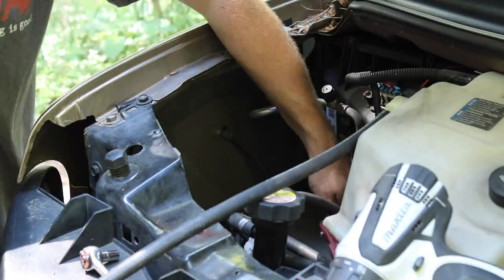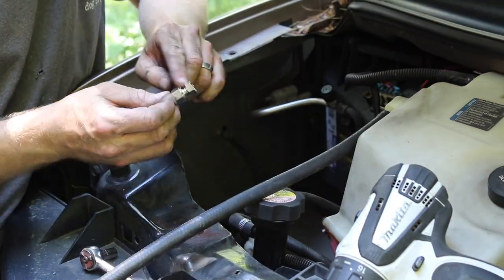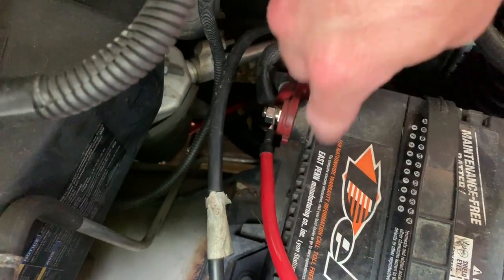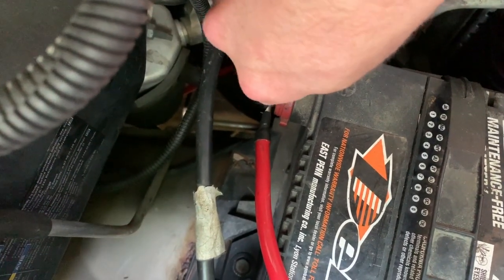To connect up to this existing battery, I bought these terminal adapters. This is a side terminal battery and I did not want to buy a new battery that had top terminals as well, so I got these adapters.